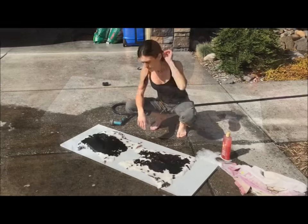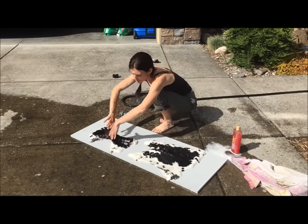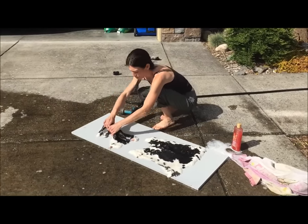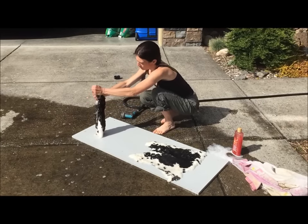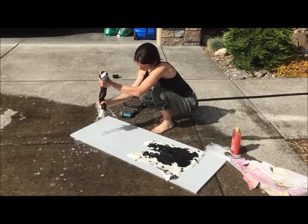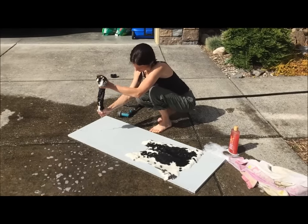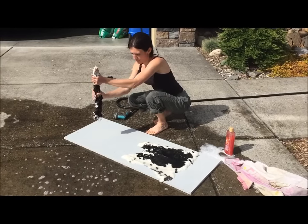We got them all rinsed out now. You don't want to wring them because that can damage the fur — just squeeze. Start on one side and squeeze; you want to get all the excess water out. Our next step is going to be to lay them flat to dry.